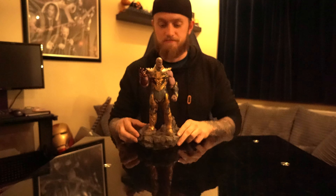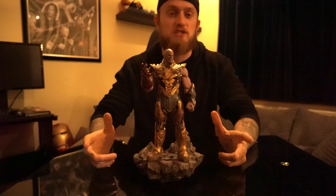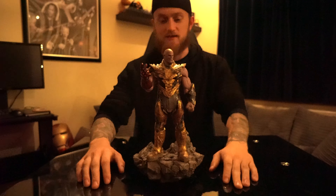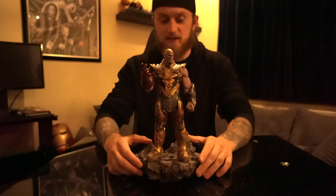Hi guys and girls, welcome to my YouTube channel Hawksy. In today's video I'll be looking at the Iron Studios 1/10th Scale Thanos Black Order Deluxe Edition. Here it is — I just had to unbox this straight away because I've been waiting ages for this one. It's just an awesome statue, just look at it.